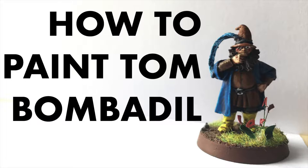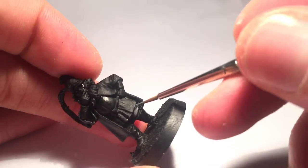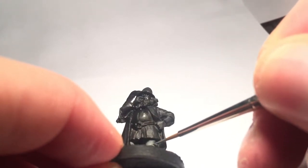Ever fancied painting Tom Bombadil? Well, here's my little painting tutorial. I started on his trousers because they're the deepest, darkest place on the model. I used a very simple layer of Adeptus Battle Grey.